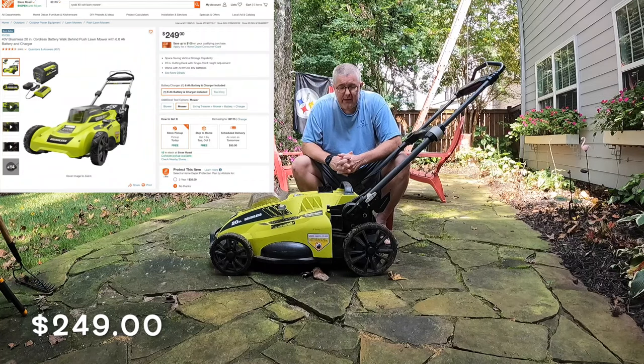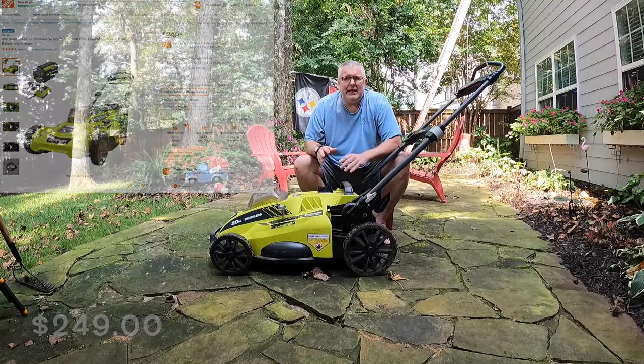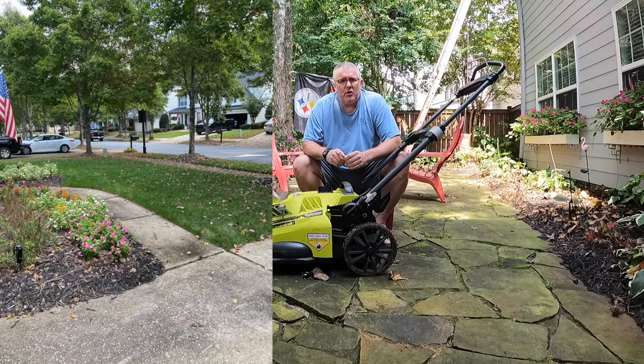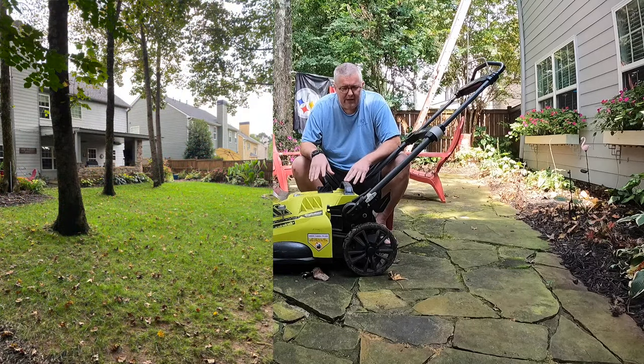I have been really happy with it. I've had this for two years now. It uses one battery and I can get the entire yard — front yard, side yard, and backyard — with about half a battery. You can see pictures of all of them as we move through. I love this thing.